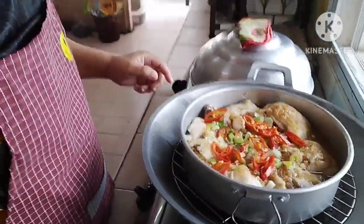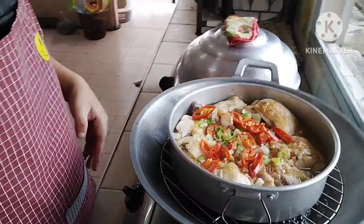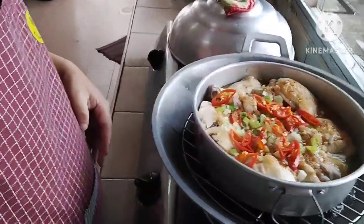Okay, guys, in the last episode of cooking. Good. Thank you.